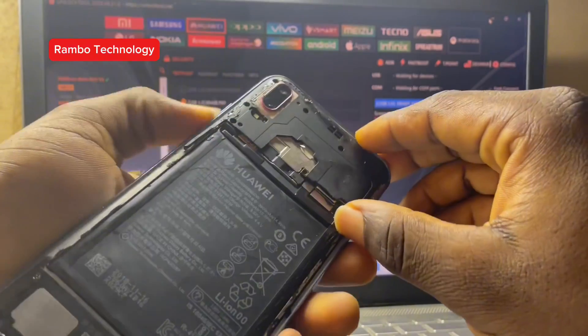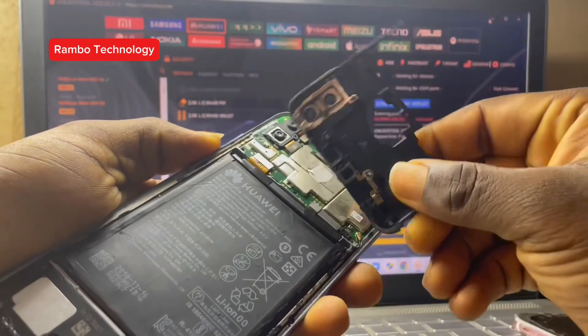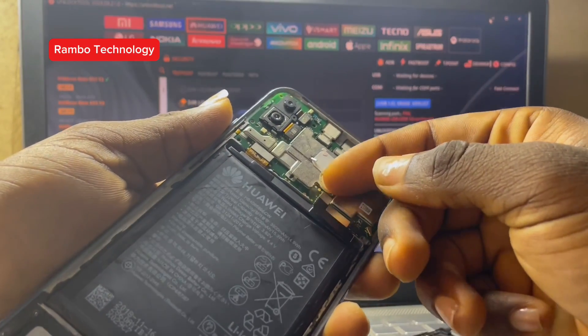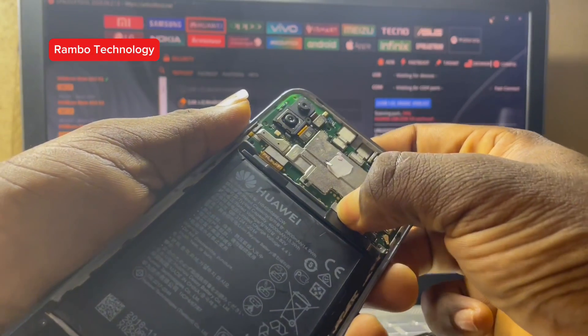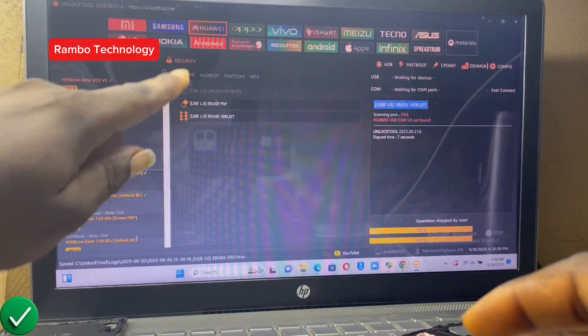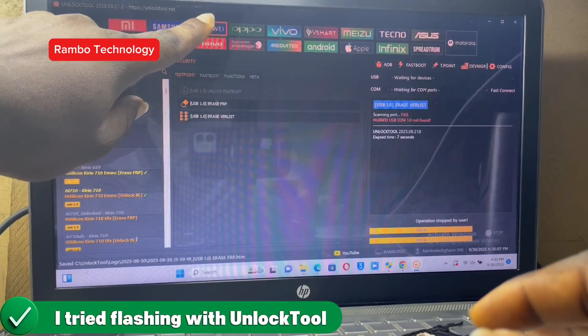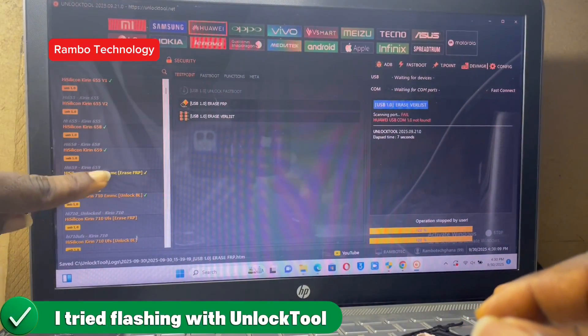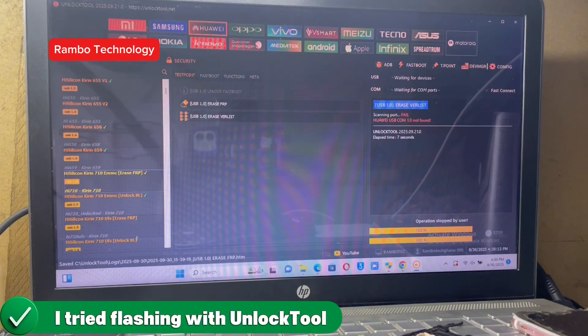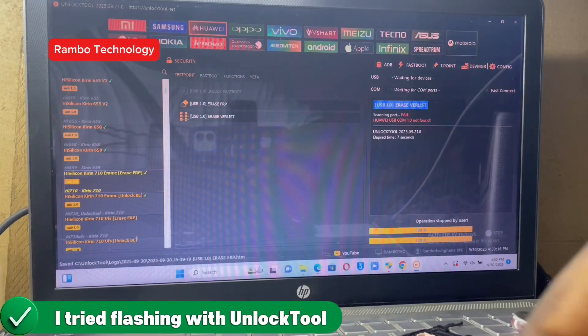This is a common issue you are likely to experience with most Huawei mobile phones. This type of fault can either be caused by software-related issues or hardware-related issues, and in this video we are going to find out what is really the cause of this problem and then we will fix it.